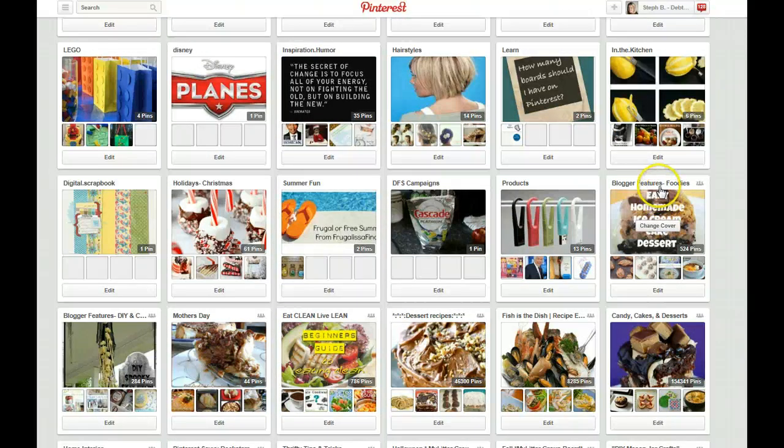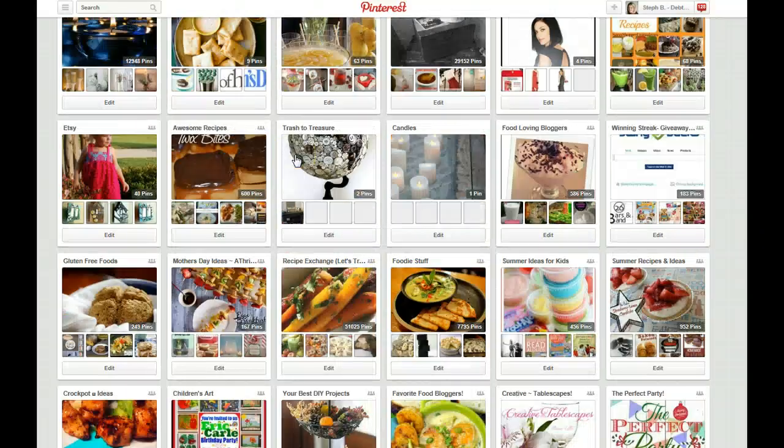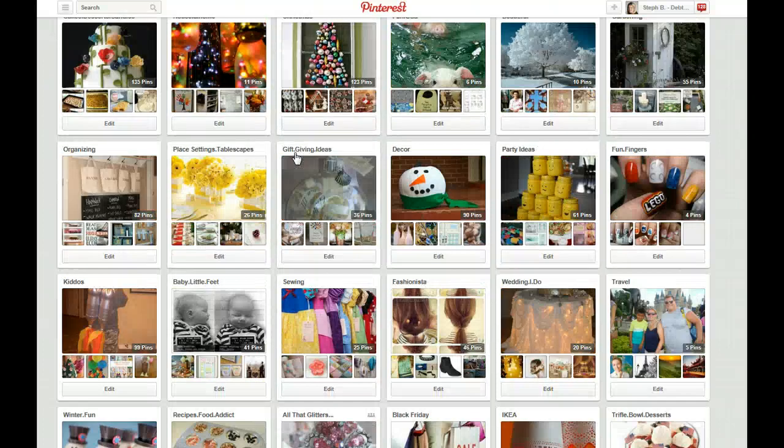If you're not part of my three group boards I have for you guys — I have the blogger foodies, the crafts, and the one for group kids boards — make sure you're on those three boards as well. So if you're just getting started, you don't want to spend too much time agonizing over your boards right now. You just want to get pinning.